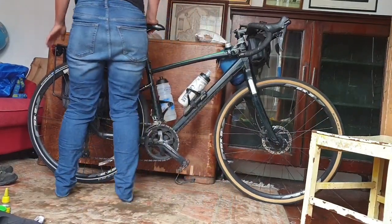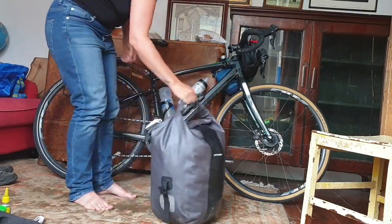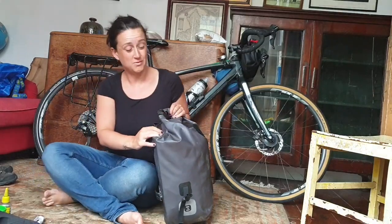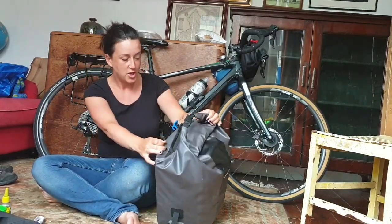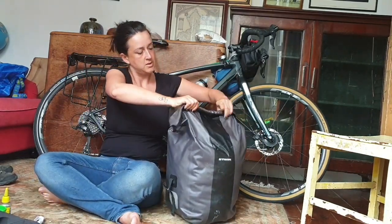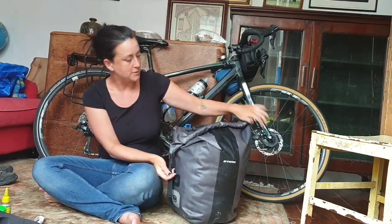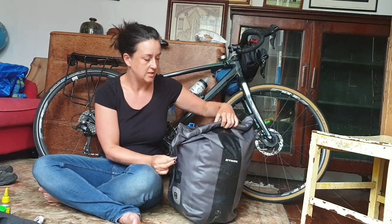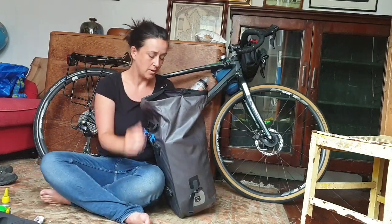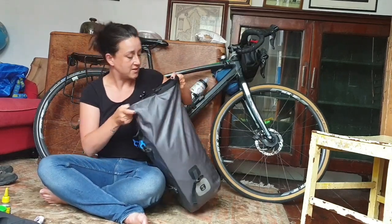Next pannier - it feels really light. This is the one I bought from Decathlon in France or Belgium. It is really good, very waterproof, huge capacity. That other one's 18 litres, this is 25 litres. You can fasten it different ways or clip it down if it's really full. The only thing I don't like about it is it's just one big bag inside, so you lose things in it.